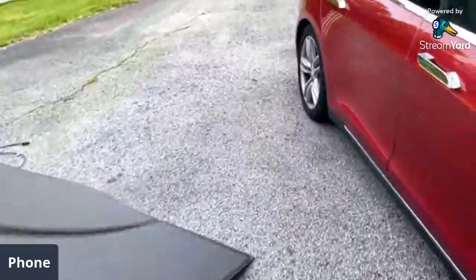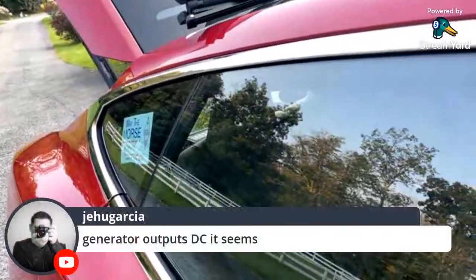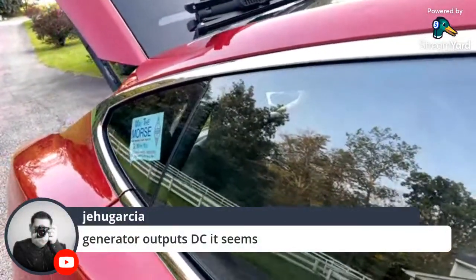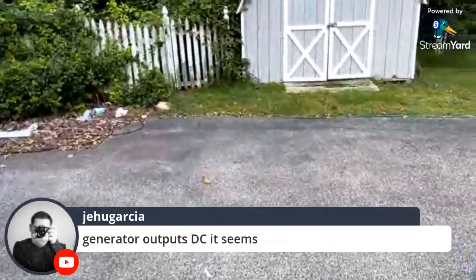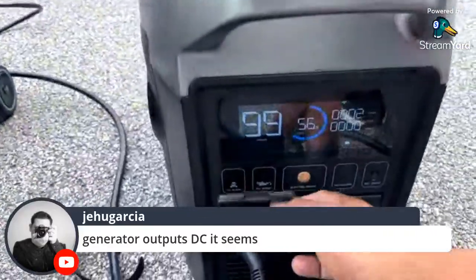I'm going to go inside the unit a bit. The generator does output DC, and there is actually an AC port on the front too. In the front you have the port — it's the same as the Max.